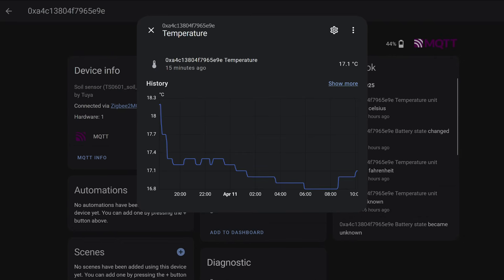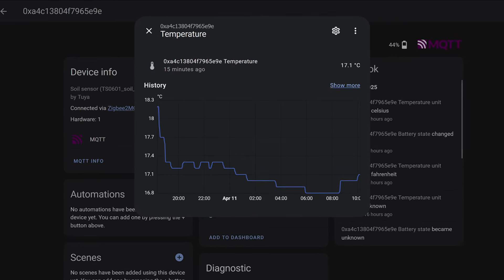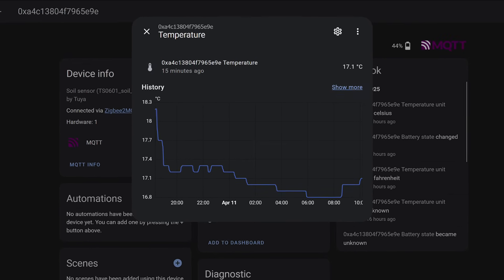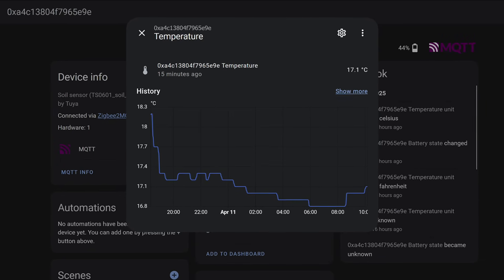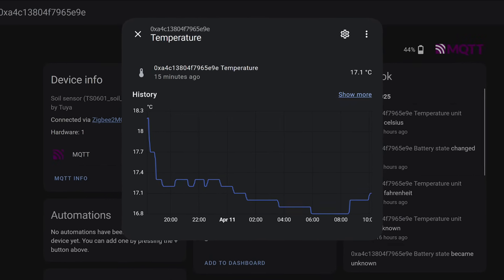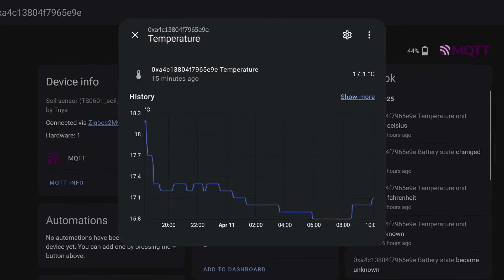The temperature graph shows I moved the pot to the windowsill where it's cooler — visible as a sharp drop. Then there were slight fluctuations during the night, and in the morning the temperature started to rise slightly. Notably, the sensor sends values that differ by tenths of a degree, whereas for some models this change is too minor to trigger a data transmission.